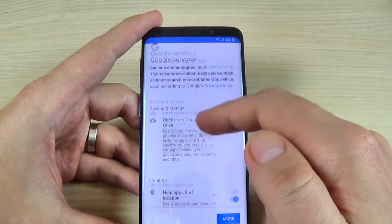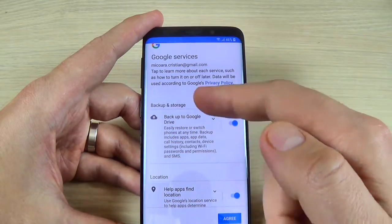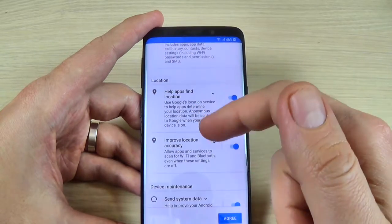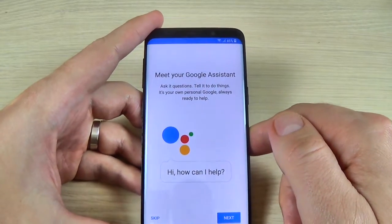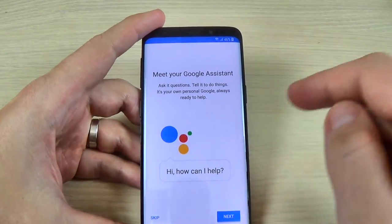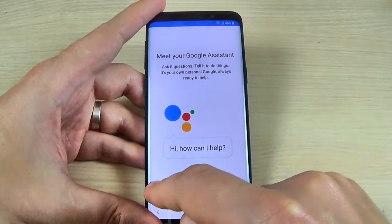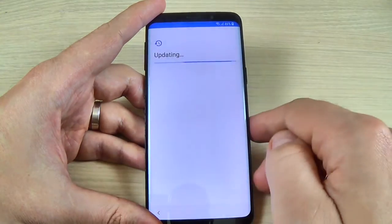Here are the Google services. You can turn off or on the backup storage and the location. Just hit Agree. And here you can meet your Google Assistant. I will set up this later and I will hit Skip. Here hit OK.